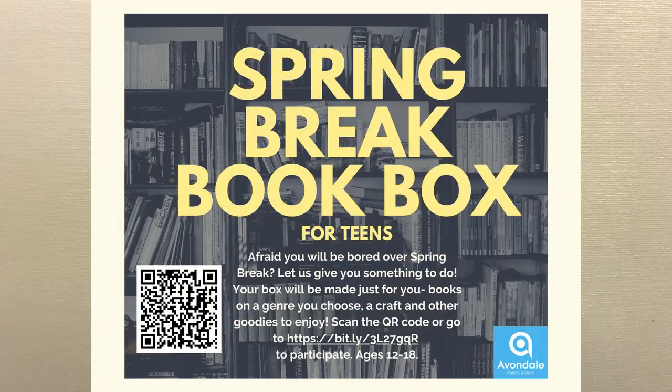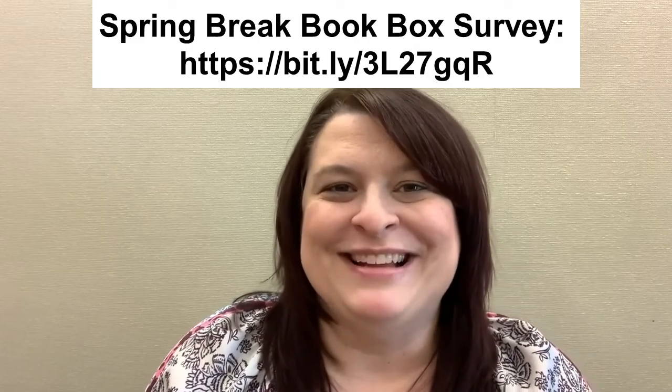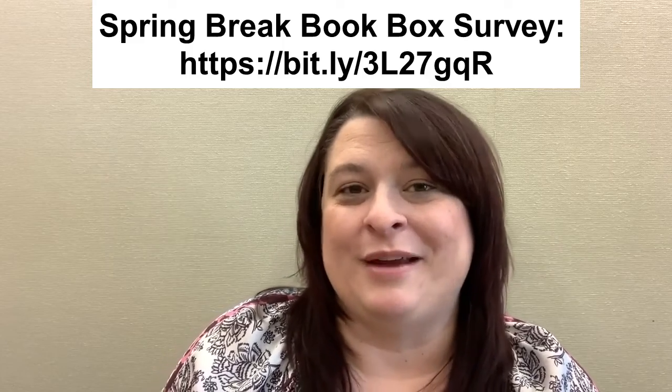I wanted to let you guys know that during the month of March for spring break, we're doing something called a Spring Break Book Box. Inside the box will be a couple of books — you'll choose the subject — plus a craft, bookmarks, stickers, candy, who knows. Be sure to sign up; I'll put the link up here so you can fill out a little survey about things you like so we know what to pick out for you.